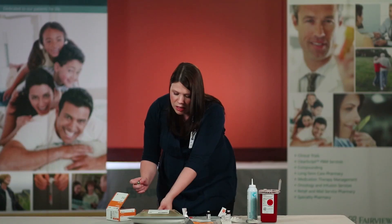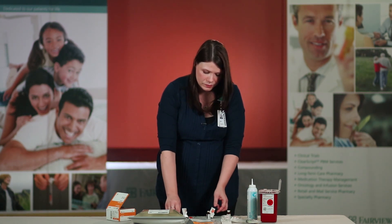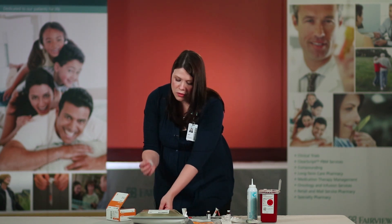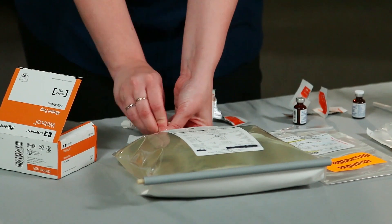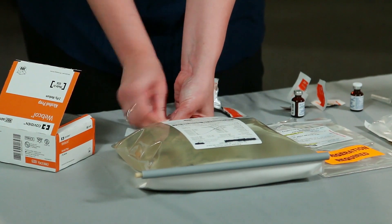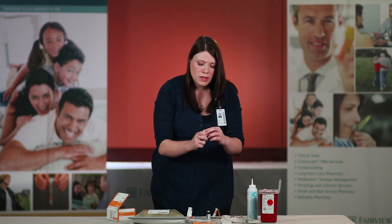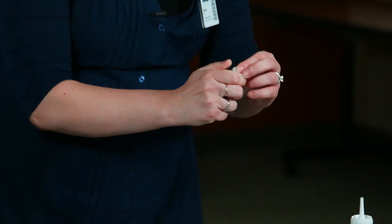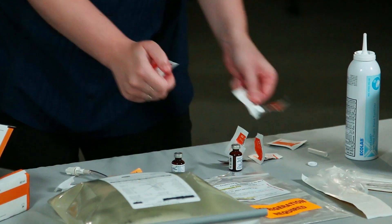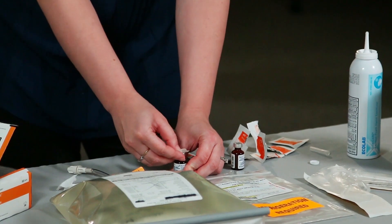Remove the needle and discard in the sharps container. For your second vial, you are going to do the same thing: using a fresh alcohol pad, scrub the port of your TPN for 15 seconds using good friction and scrubbing motion, and with a fresh alcohol pad scrub the top of that vial for 15 seconds using good friction and scrubbing motion.